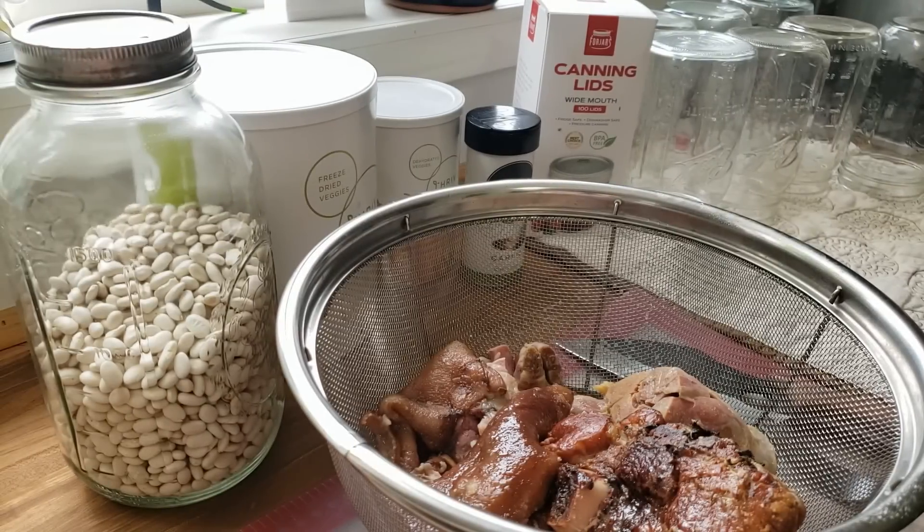Hello everyone and welcome to Sutton's Days. Today we are going to be canning up a family favorite — we're going to be canning up some ham and bean soup. This is a quick, easy meal, it is super tasty and super convenient, and I'm going to be putting up seven quarts of it for Phil for later on this year. I wanted to bring you guys along with me for this.